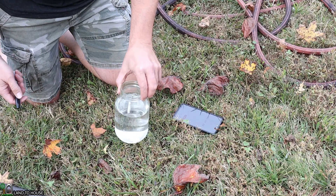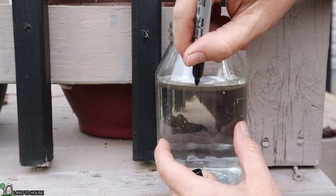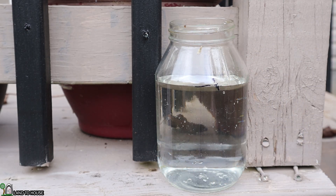Here we go. There we have 30 seconds of pumping. For the sake of consistency, I'm going to put this jar here on my porch every time so I can mark and keep this consistent. We got three-quarter right there on that line.